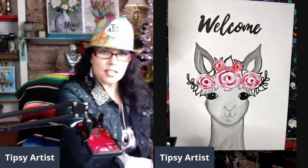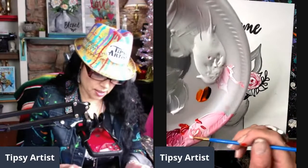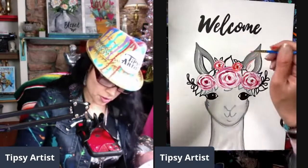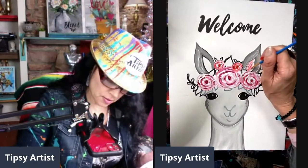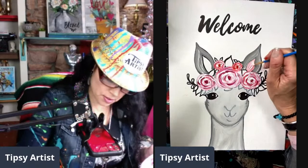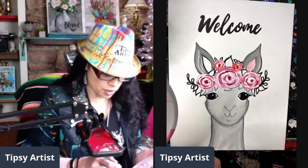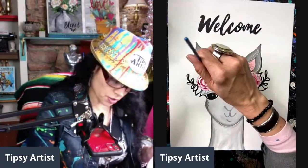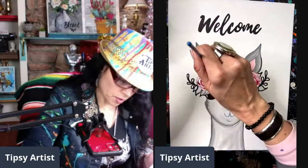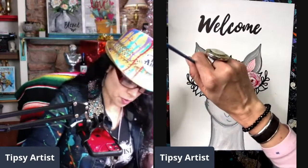Beautiful - we have our gorgeous roses in place. While we still have our pink, let's go ahead and work in those cute little ears. I'm going to take my little bit brush with that really light pink and work this in - it almost looks like an upside-down B. Let's grab a little bit more white and pull that into the mix. I like how the brush stroke still shows through - it gives a little bit of texture like fur in the center of the ear. Pushing in mostly pink to begin with and then a little pull of pure white through it.